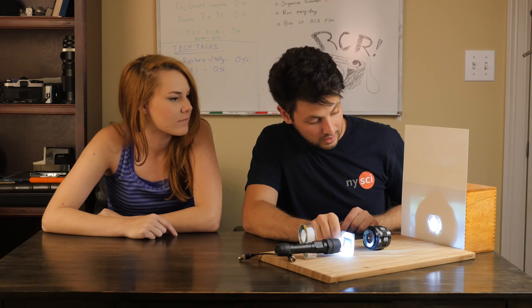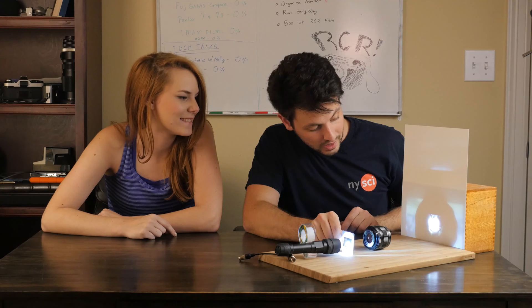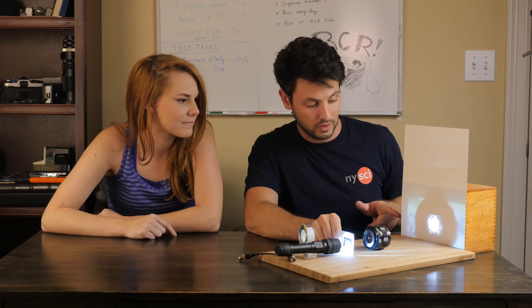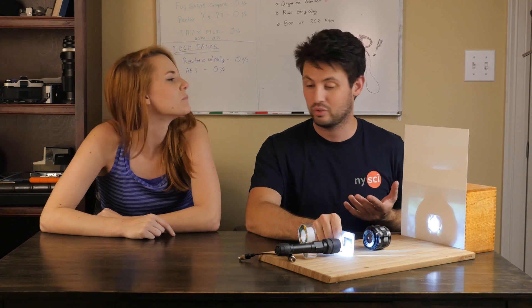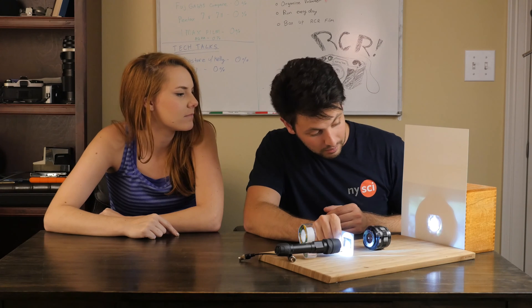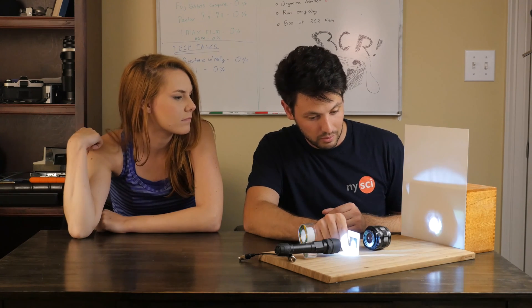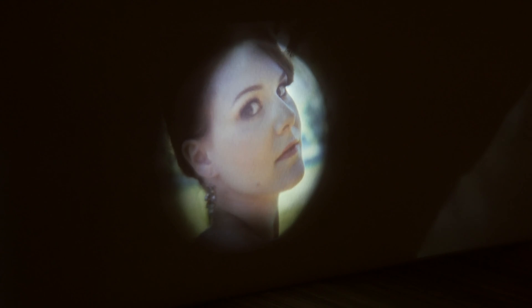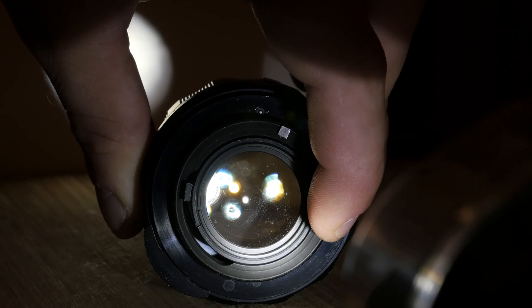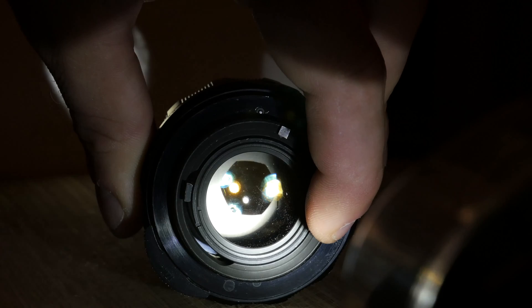I'm going to put this slide in front of this thing. Basically what I'm doing is projecting a slide onto a plane, just as any old slide projector would do, except it would be much more robust. What I wanted to show you is what happens when I move this thing forwards and backwards — notice how it goes out of focus. I'm going to close down the aperture and — see, it went into focus a little bit.